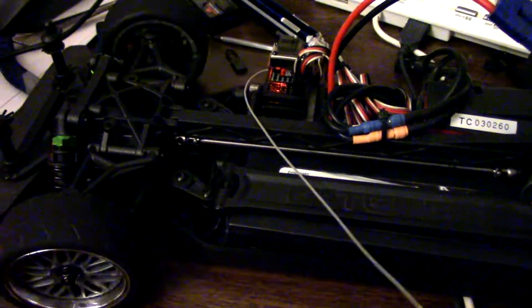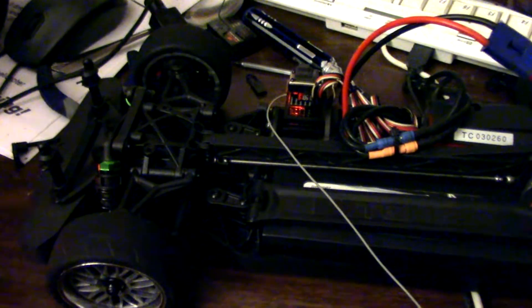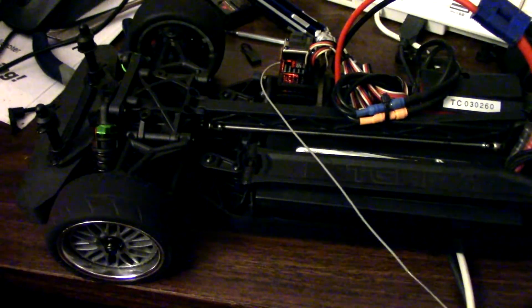Well, I thought it was done, but something is very wrong with this receiver. Then the receiver dies, then it just comes back. It's very slow, and then it dies again.